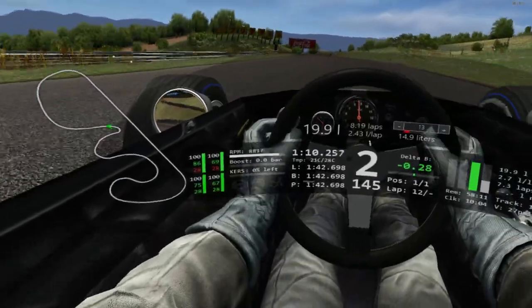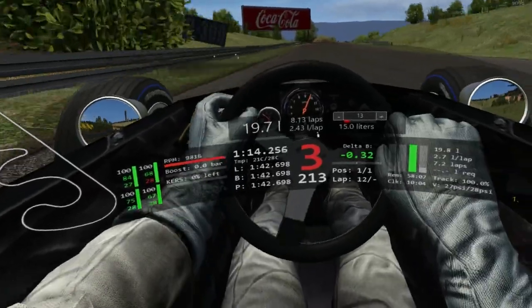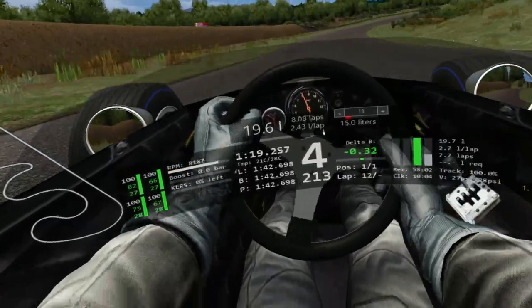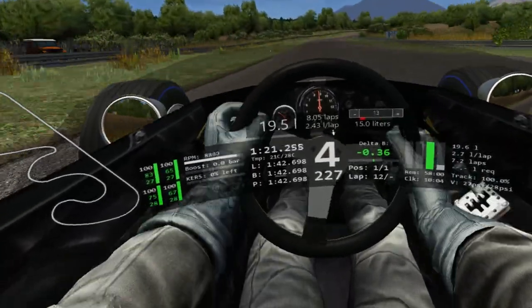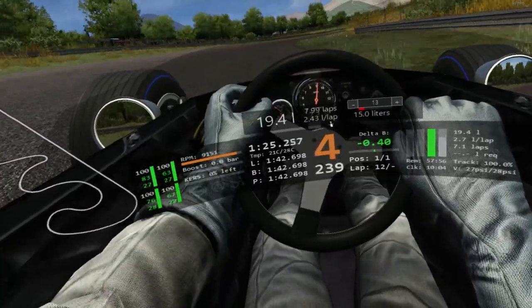We're going to be looking for our turn-in point over here on driver's left, looking to get into where this comes out, then confirming the apex and coming out again after the big jump. And then again it's going to be out, in, out, and then in again for the final double corner combination.